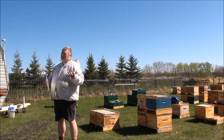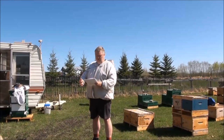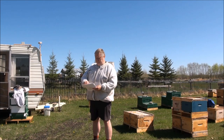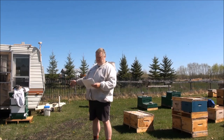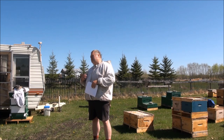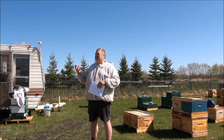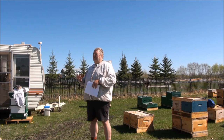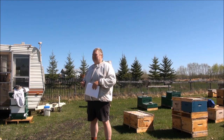A worker is capped on day nine and emerges day 21. A queen is capped on day nine and emerges on day 16. That's counter-intuitive because you'd think something more complex would take longer — yet she emerges close to a week earlier. That's just how masterfully these insects are made.